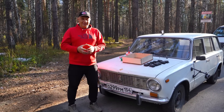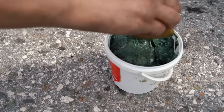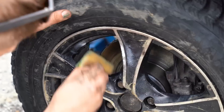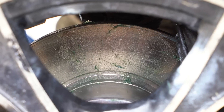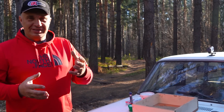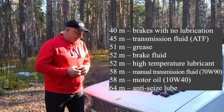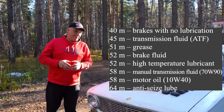Recently, we conducted an interesting experiment where we used these wonderful products — like grease, oil, and some other fluids that would serve the purpose of lubrication. We applied those to brake rotors to see how they'd behave, and the results were actually truly amazing.